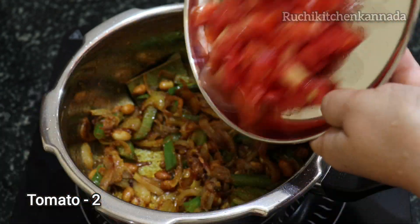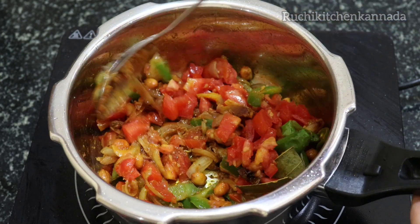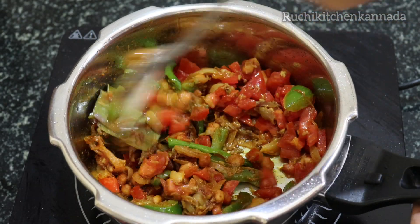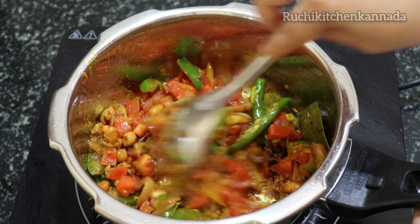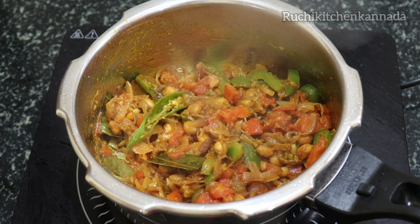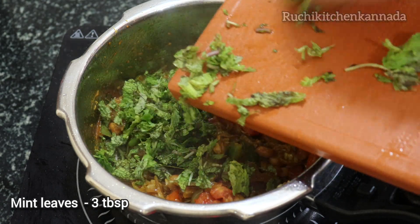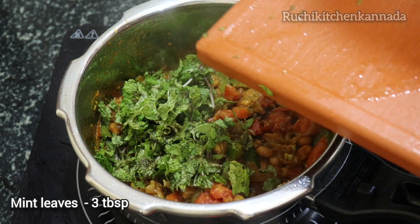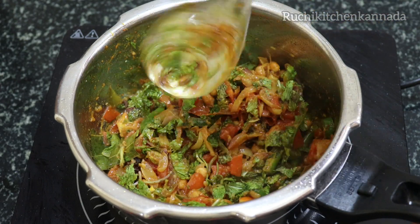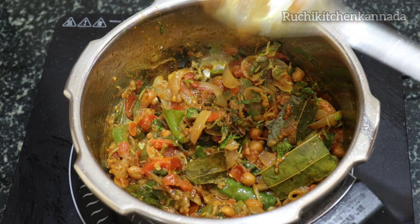Then we fry a few tomatoes — fry them in 2 tomatoes with medium size and medium flame. We mix it nicely from the side and fry it, making a smooth piece of it.